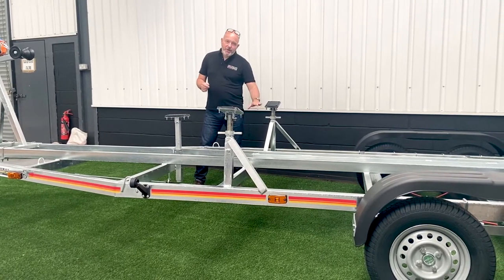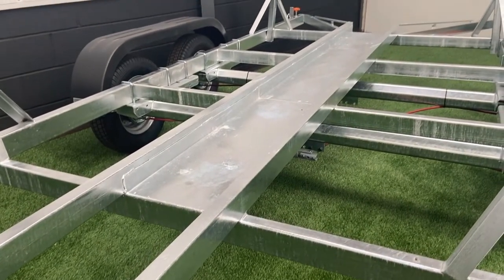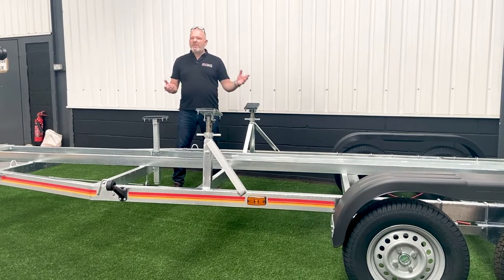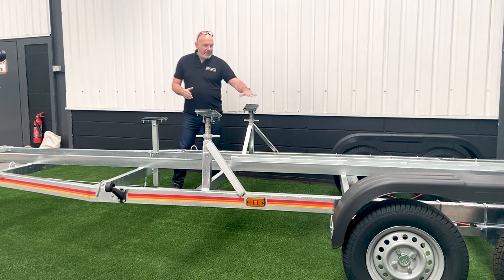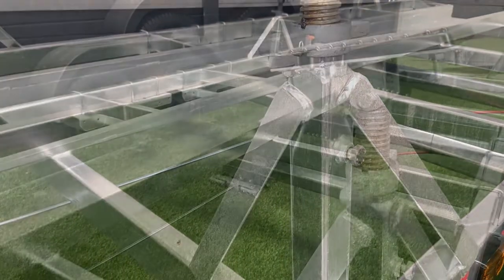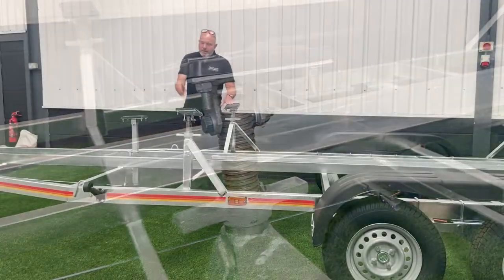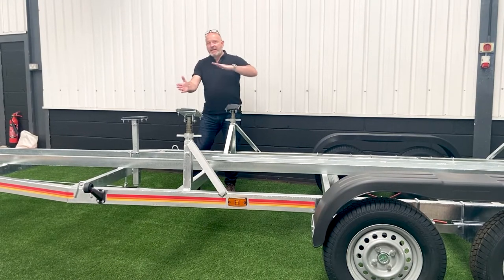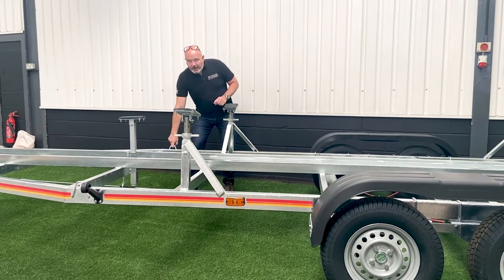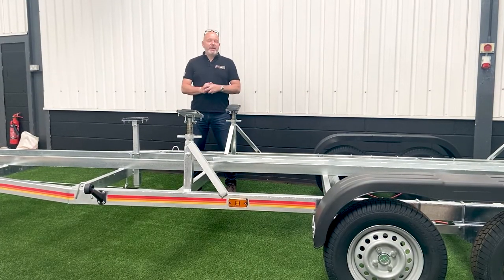The Beneteau is a lifting keel boat, so the support posts are relatively low. There's a full galvanized keel tray — if the owner wishes, we suggest putting some sacrificial ply on there so when he lowers the keel it doesn't scrape the anti-fouling off. These four support posts are heavily braced and have a very simple acro fine adjustment — they lift up and down, and for that last final adjustment you can use the screw thread. You'll also notice the oversized tie-down rings at the front, rear, and midships to secure the boat with ratchet straps.